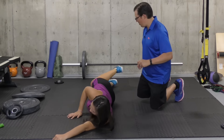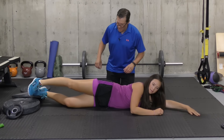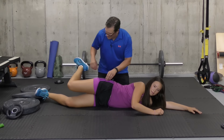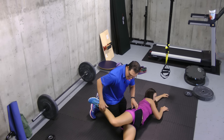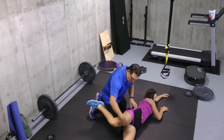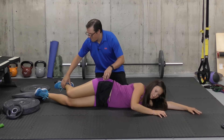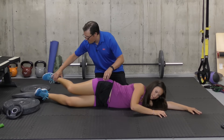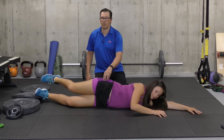Lying on the side, trying to keep the hips stacked, bending at the knee, and then using the glutes and your hamstrings to bring that knee back in order to stretch the front of the hip, which also carries into the thigh. Now if you can't bend the knee to 90, that's fine — you can bend it 30 degrees or 45 degrees.